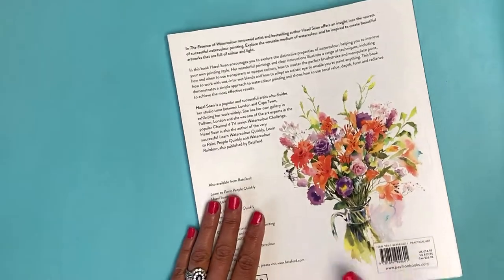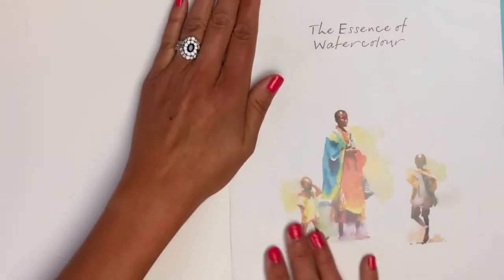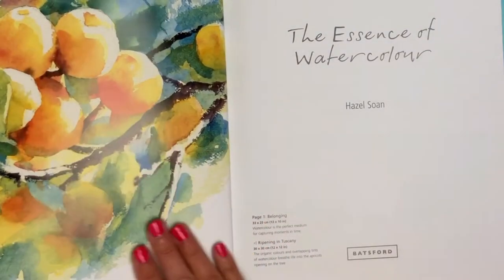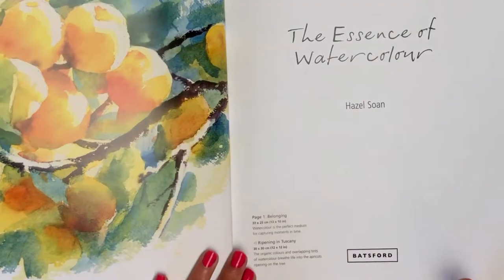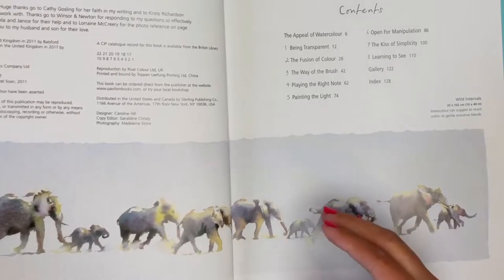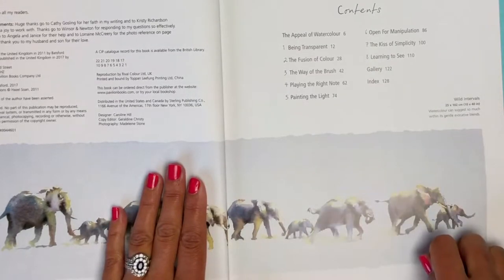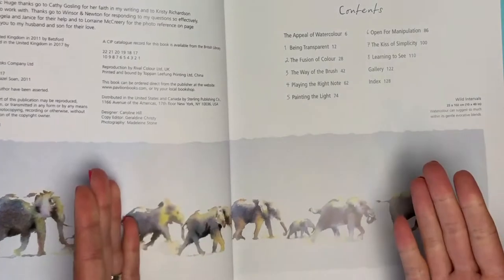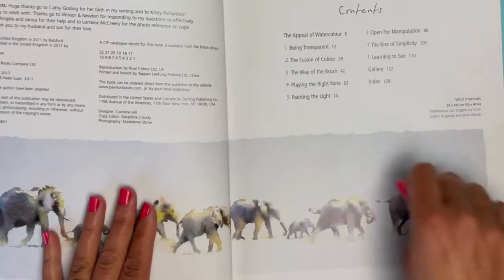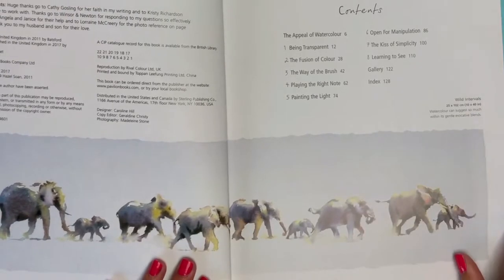Let's do a quick little flip-through so you can see what's in here. Beautiful illustrations throughout the entire book — all of her own original artwork. I just love her style because she's so free. She really knows how to utilize brushstrokes, especially first brushstrokes. She talks a lot in this book about how the first brushstrokes to your painting are the most important, and how when possible you should just leave those brushstrokes as the foundation rather than going back and making corrections.